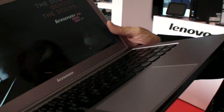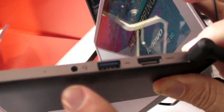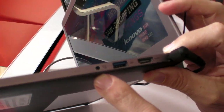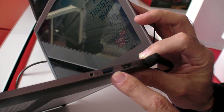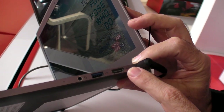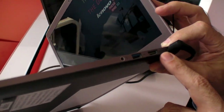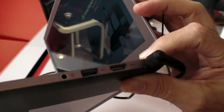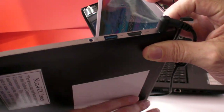On this side, you're going to see a combo port for audio and microphone, one USB 3.0 port, and an HDMI port. This is very, very slim — the only ports we can fit here are these types of ports because of the thinness of the overall design. No ports on the back.